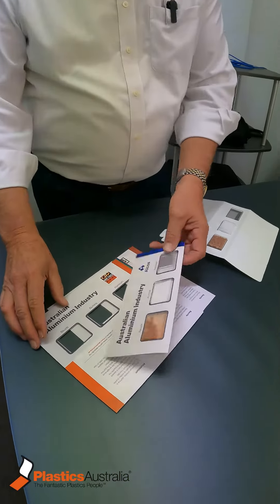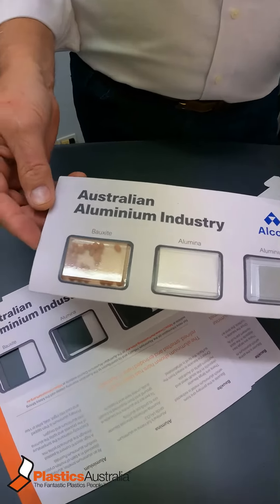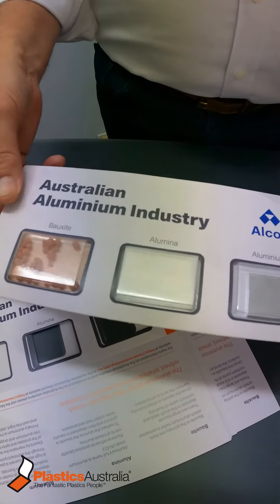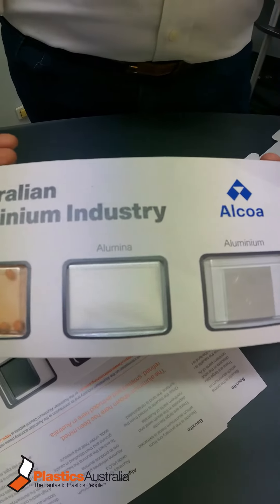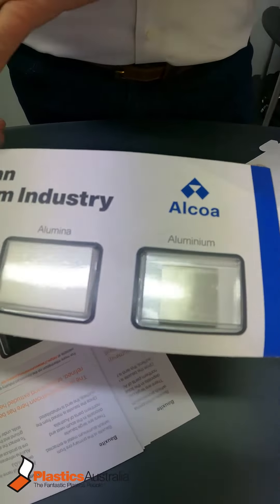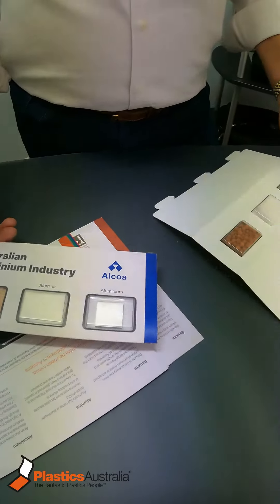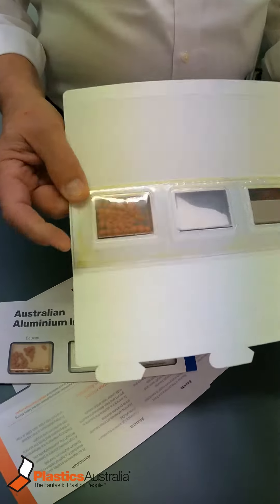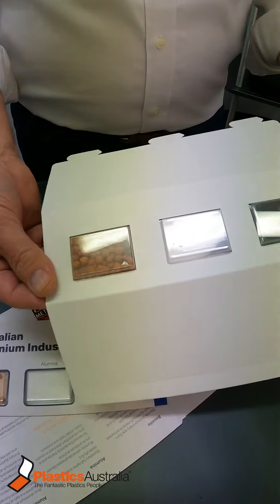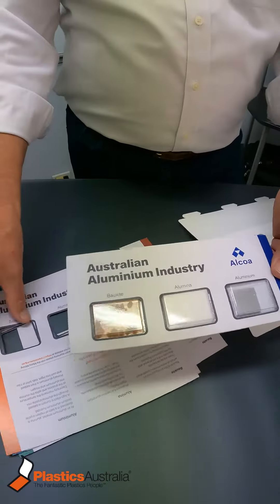Some companies we do work for want an educational pamphlet with their products. This is the Australian aluminium industry — they want samples of bauxite, alumina, and aluminium, and they want them sealed in so that they don't come out. We do this in two ways: you can have a card like this where you make them up.